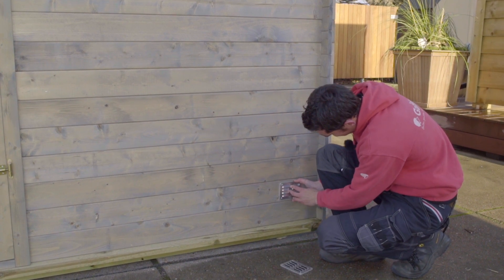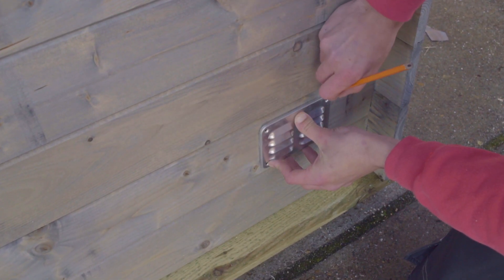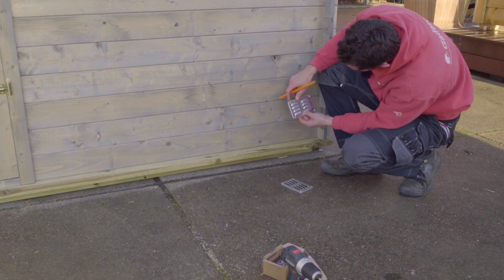Hold the grill in place and mark out its position with a pencil. Bear in mind that you only remove the middle bit of what you've marked out, as you still need some perches for the screws.